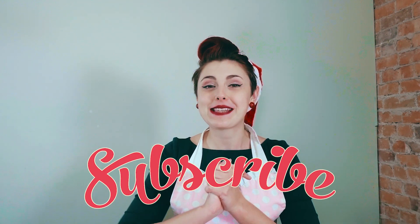Thank you so much for tuning in and watching another one of our holiday gluten-free and vegan recipe videos. If you liked what you saw with our peppermint bark brownies and you want to stay up to date with more of our holiday recipes, or just any dessert recipes in general, you know what to do — make sure you hit the subscribe button so you can stay up to date with all of our updates, recipes, and tips and tricks.